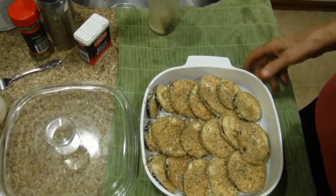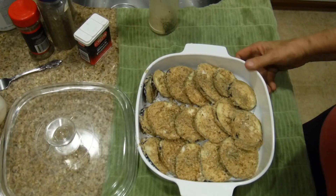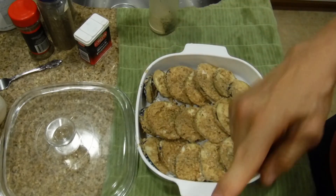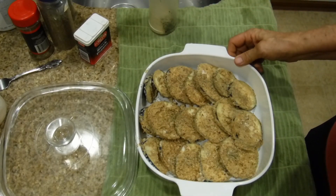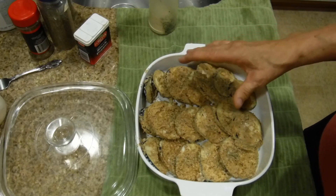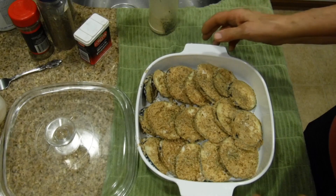If you cook this in a regular oven it would take you an hour — 60 minutes. But because you have a convection oven where the heat is circling around, it's going to cook within 30 to 45 minutes, most likely 30 minutes because it's all cut up in small slices.